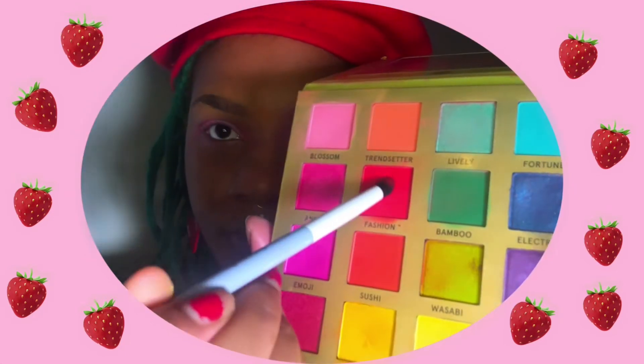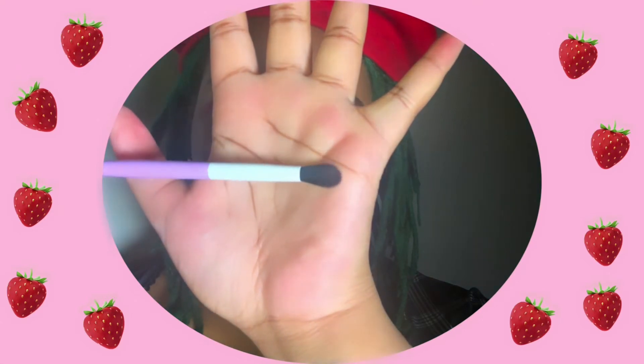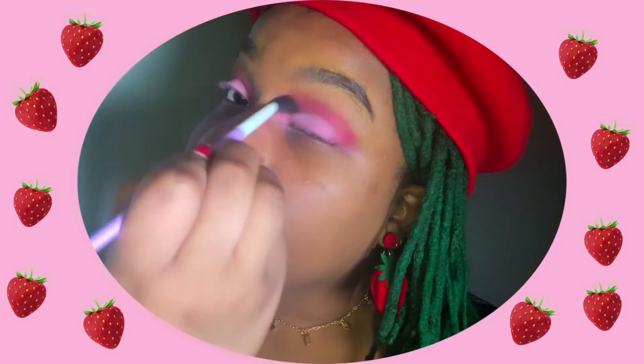Then using this periwinkle brush, going in with that same color and blending that out. Next, I'm taking this lilac fluffy crease brush and without adding any more shadow to the brush, I am just blending. Now my shadow using all the brushes in the kit is done, and I'll be back with my base applied in about two seconds.